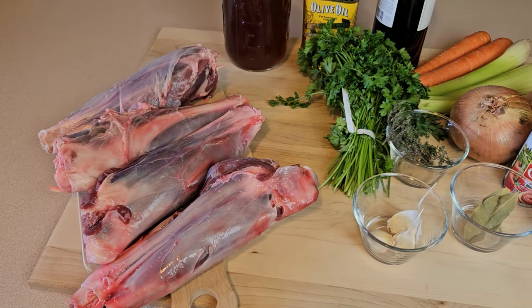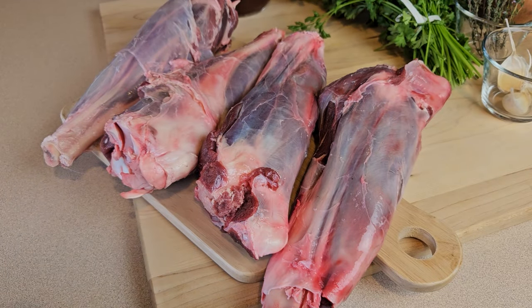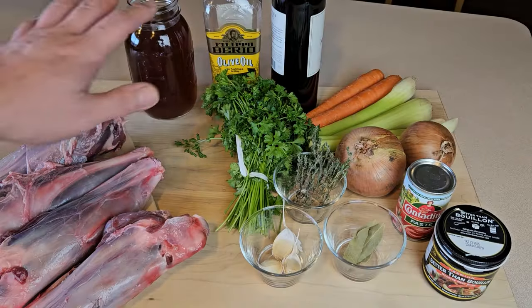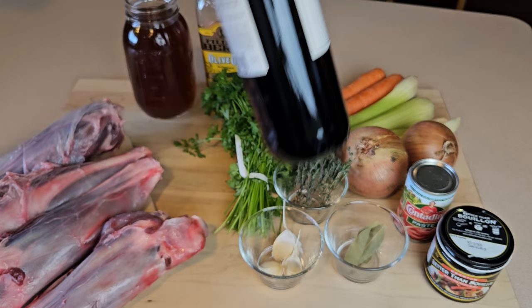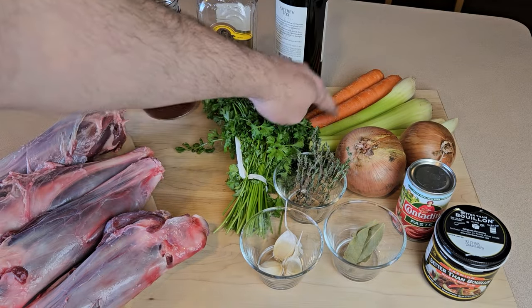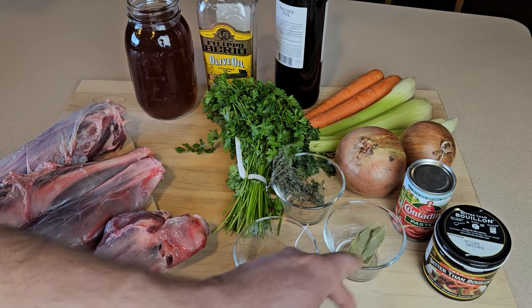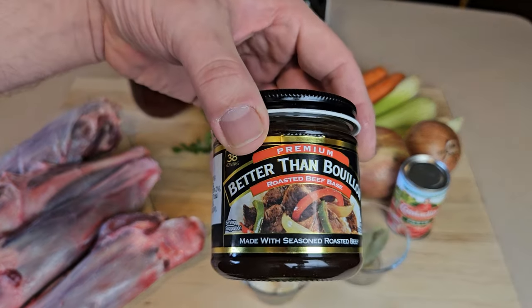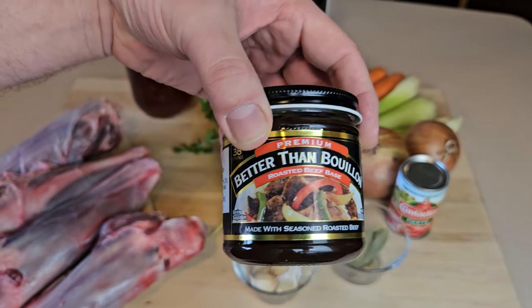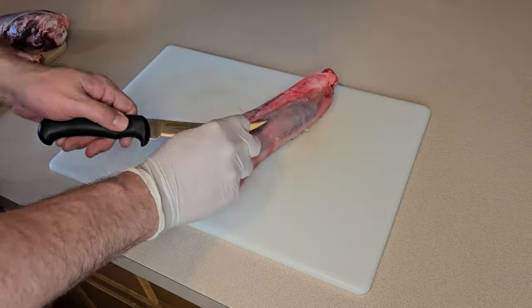First, let's take a look at all the ingredients we'll use to make these braised venison shanks. First of course we have the shanks — today I'm making all four shanks from one deer, that's two front shanks and two back shanks. Then we've got some beef stock, olive oil, dry red wine — in this case merlot — then our vegetables: fresh parsley, carrots, celery, and yellow onions. Then some garlic, fresh thyme, a couple bay leaves, and finally some tomato paste and beef bouillon paste. I like the Better Than Bouillon brand, and this could be considered optional but it really does help add to that deep meaty flavor.